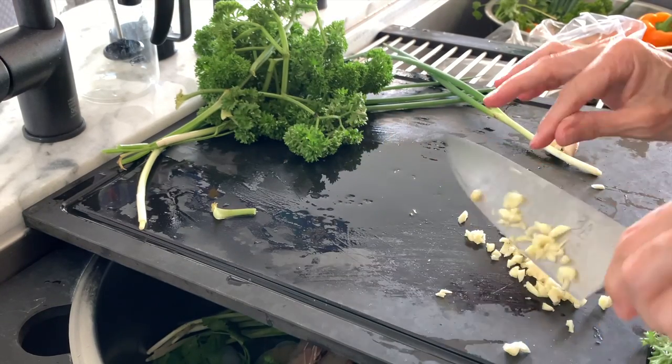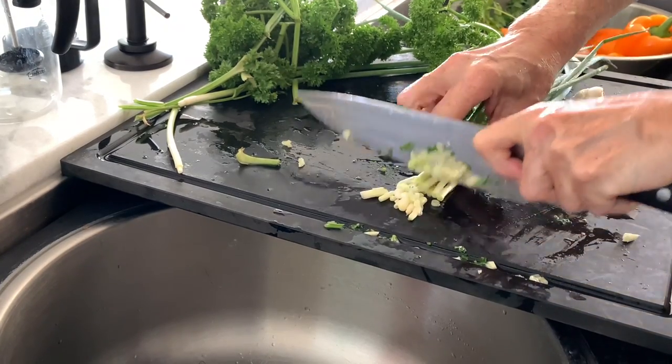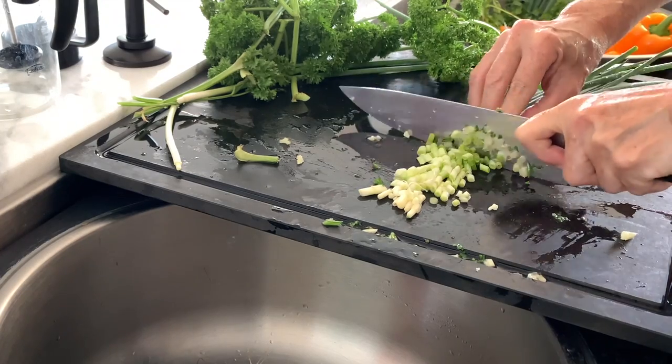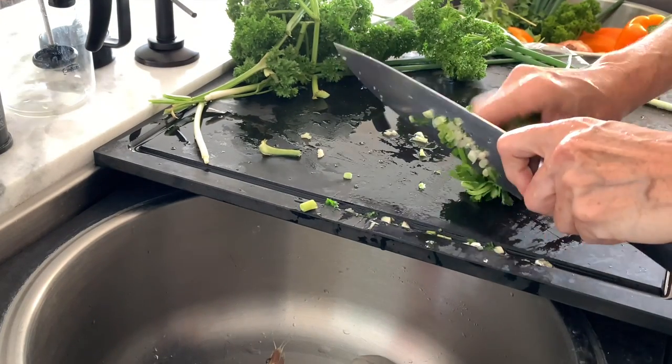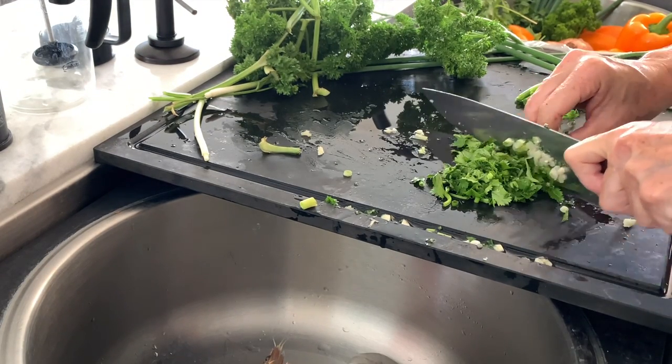We're first cutting up some seasonings so that our shrimp tastes beautifully delicious. We have some garlic, green onion, and some herbs. I'm using cilantro and you can use any herb you want — you can use dill since we're gonna do a dill pickle sauce and it'll be great.